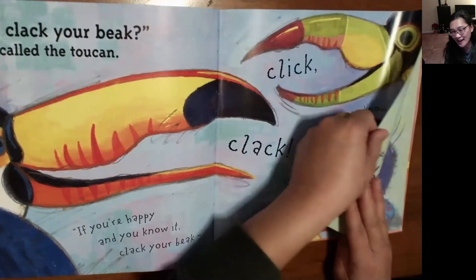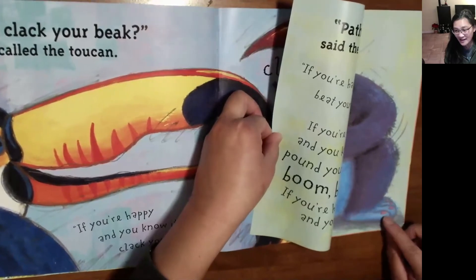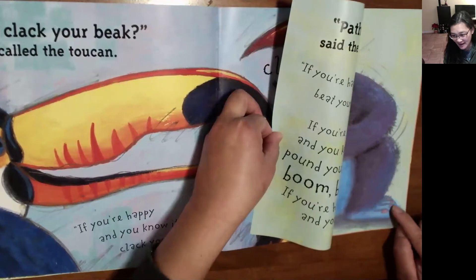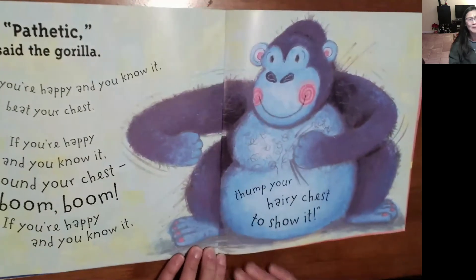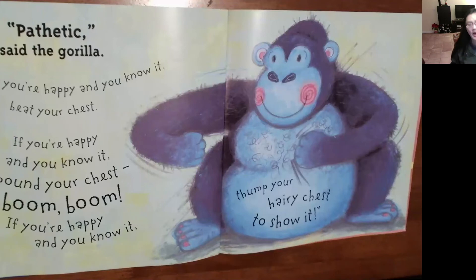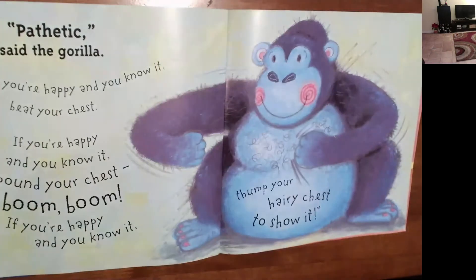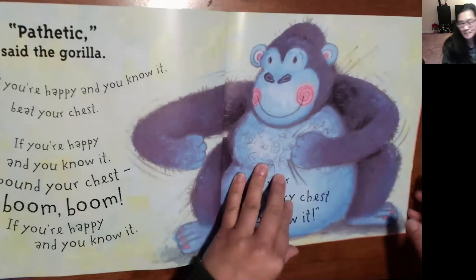Doesn't that look like the end page? Pink nails — it's a gorilla! 'Pathetic,' said the gorilla. 'If you're happy and you know it, beat your chest. Boom, boom, boom. If you're happy and you know it, pound your chest. If you're happy and you know it, thump your hairy chest to show it. Boom, boom, boom.' Can you be a gorilla? You can even walk around the room.